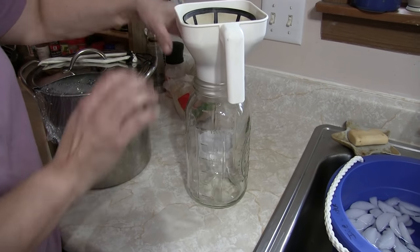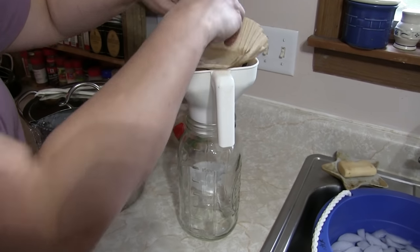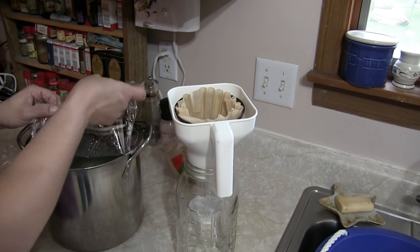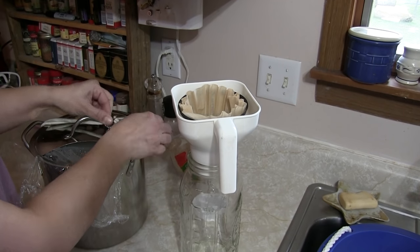I throw a paper coffee filter in there and then you just start filtering your milk.